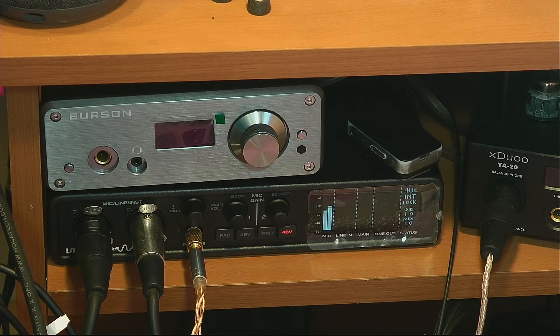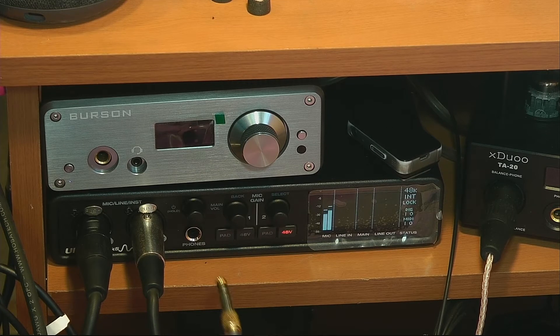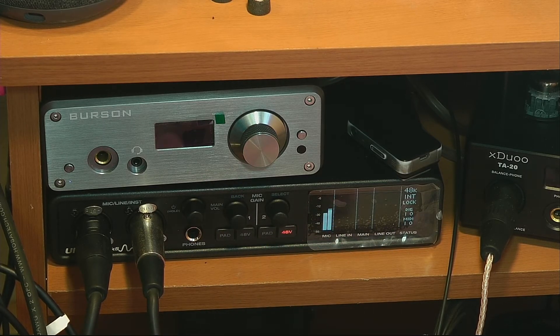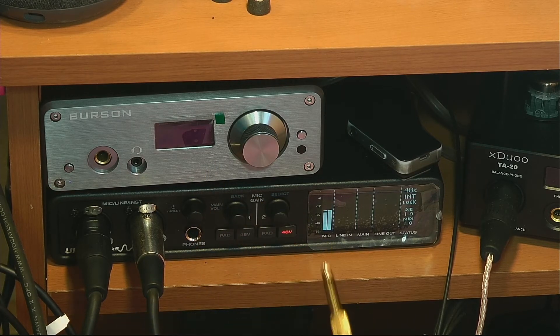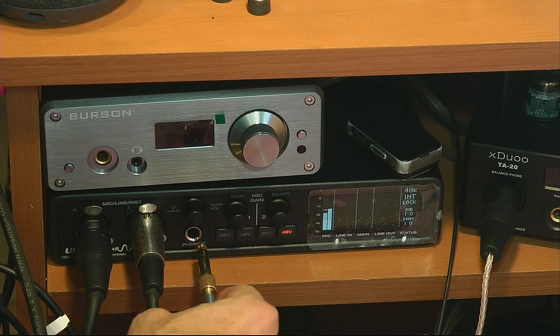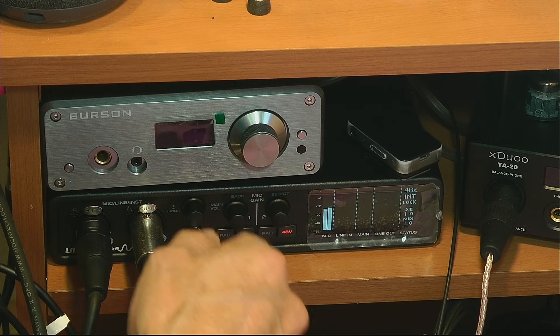One of the things a lot of interfaces can't get right is a low-impedance headphone out. Julian Krauss on YouTube measures output impedance of a bunch of interfaces, and only a couple actually work for low-impedance loads like IEMs. This is one of them — the output impedance is around 0.1 to 4 ohms, so it should be fine for anything you could ever plug in.